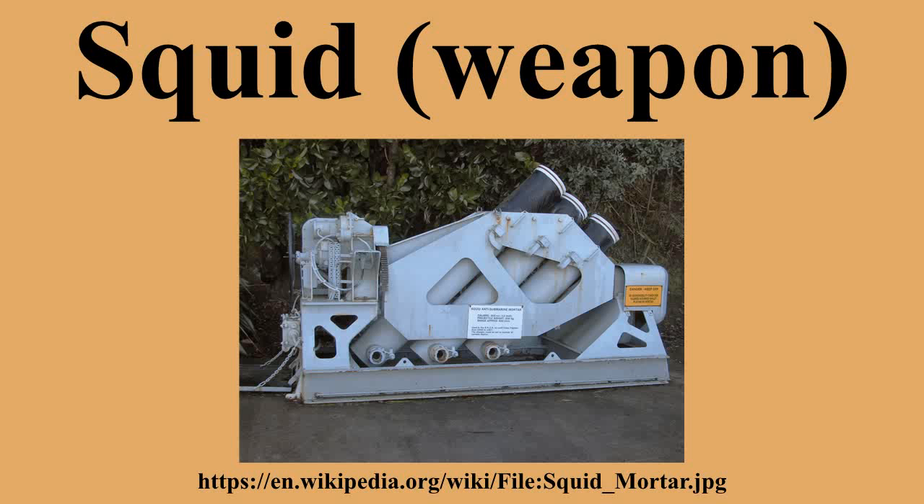Examples of the mortars are on display at the Explosion Museum of Naval Firepower in Gosport, Hampshire, and another at Devonport Naval Base. In addition, the system is fitted to HMS Cavalier, which is part of the historic ships collection in the historic dockyard in Chatham, Kent.